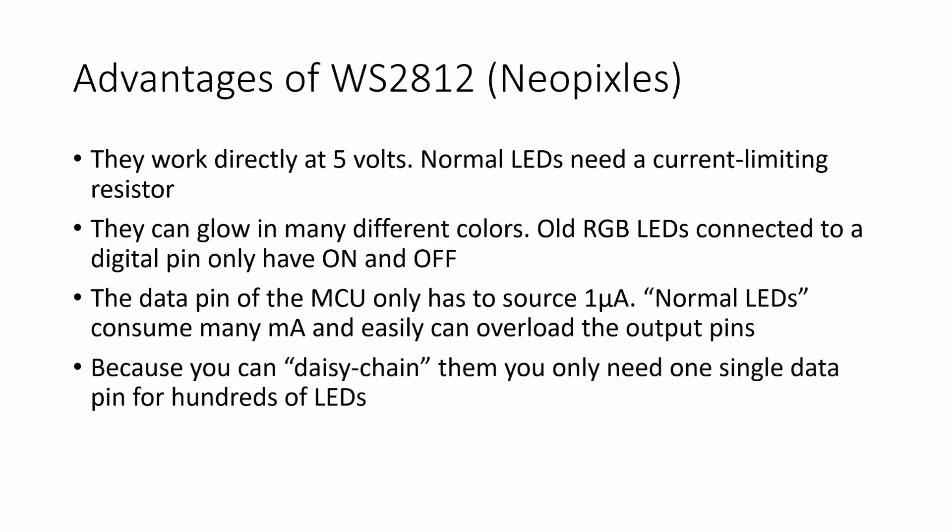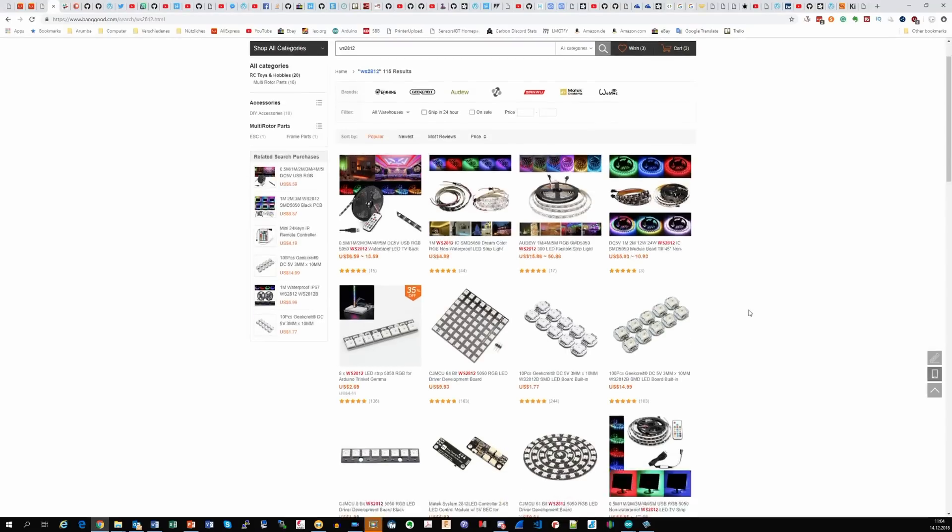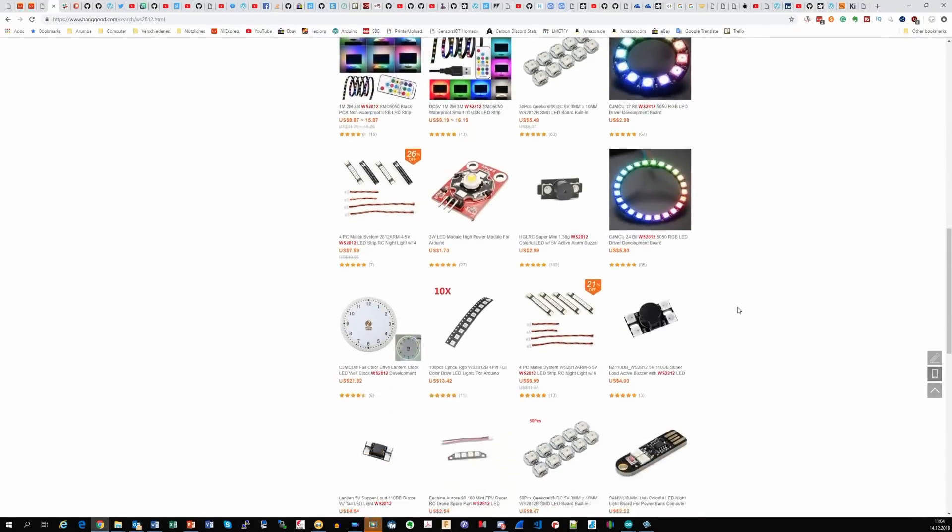And the best: you can daisy chain them and only need one single data pin for hundreds of LEDs. Can you imagine the wiring required in the past for just 100 pixels in 3 colors? A nightmare! This is why I think the WS2812 and its derivatives — like the SK6812 or the slightly different APA102 — are a real innovation. And, because of our business-minded Chinese suppliers, you get them in every imaginable form and shape.